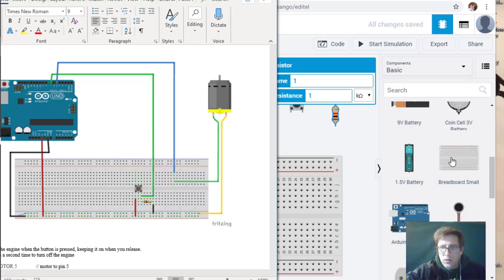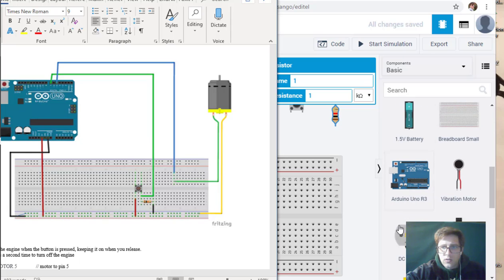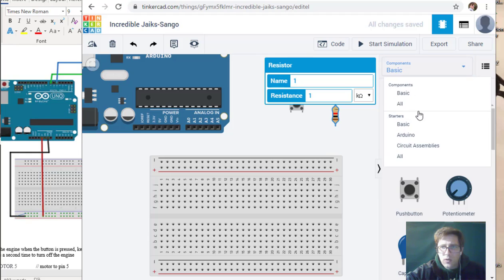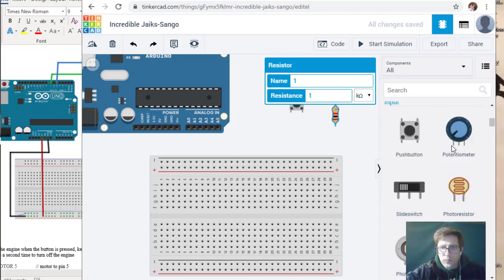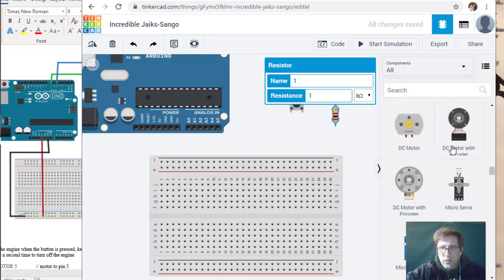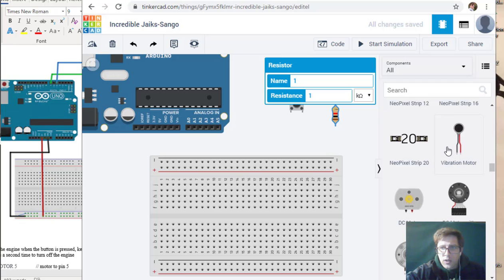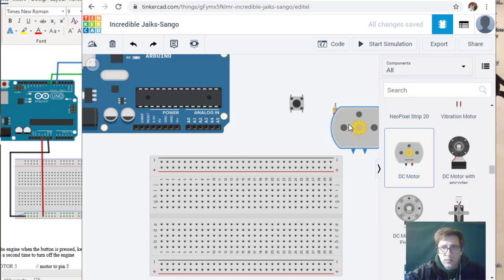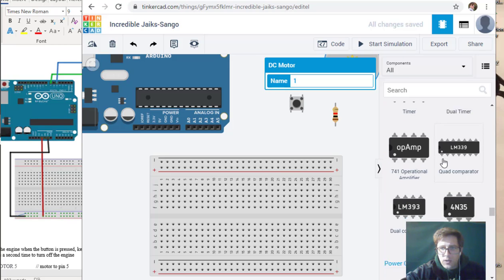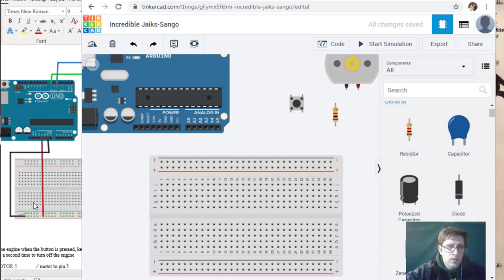We need a motor, and that might require us to make a choice. They have a hobby motor and just a basic motor, so let's put this one in. There we go — we'll keep with that.